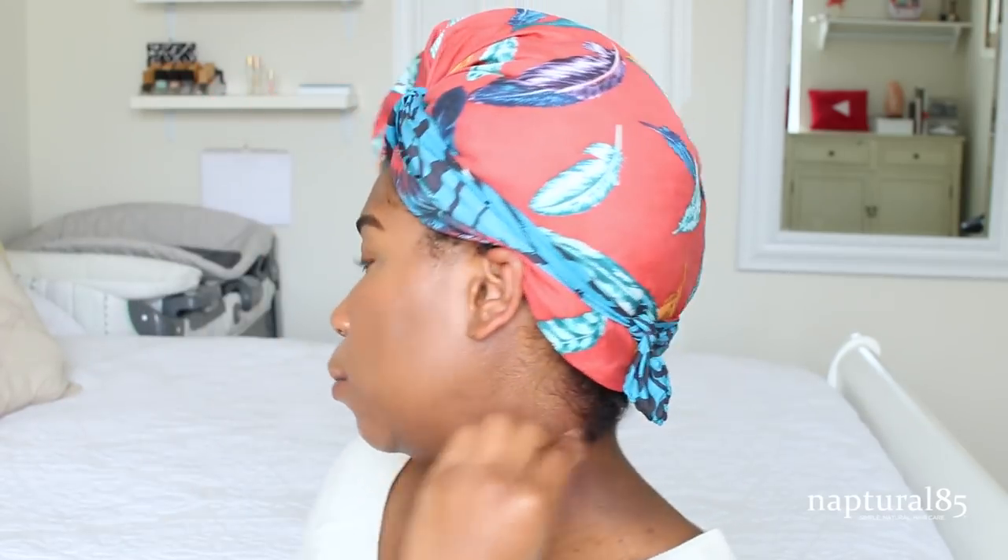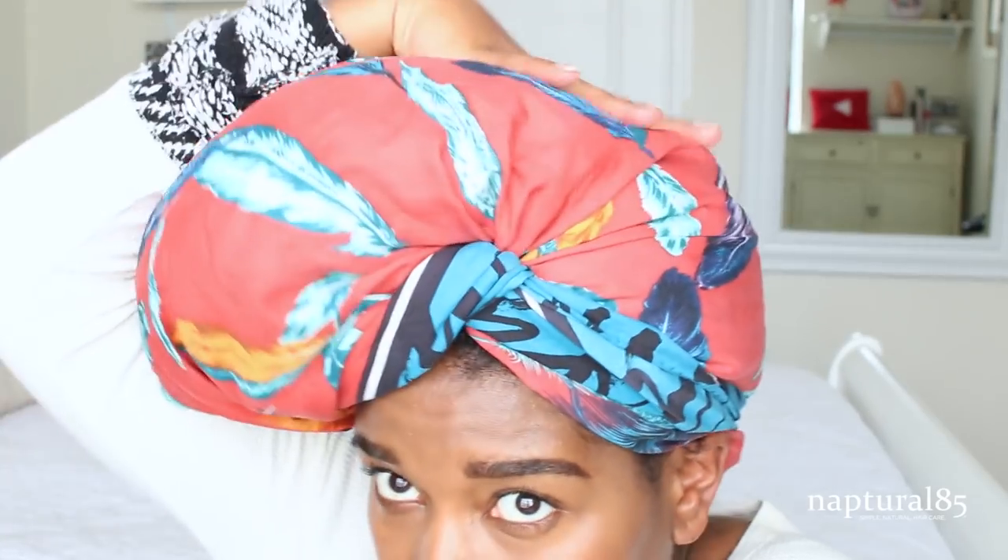Now all I do with this hair in the front is I just take this little end and tuck. And that's it — I go to sleep like that. That's my pineapple. The reason that this works is because I don't have anything tight that's clamping my curls, stretching them up here, and ruining my curl pattern.